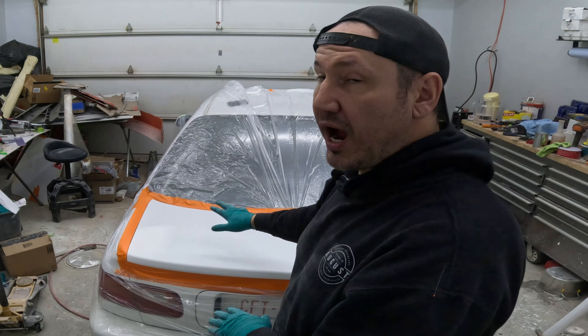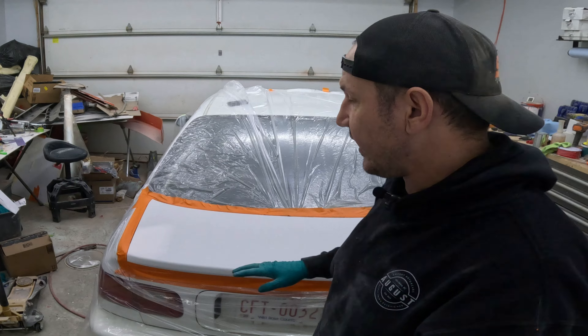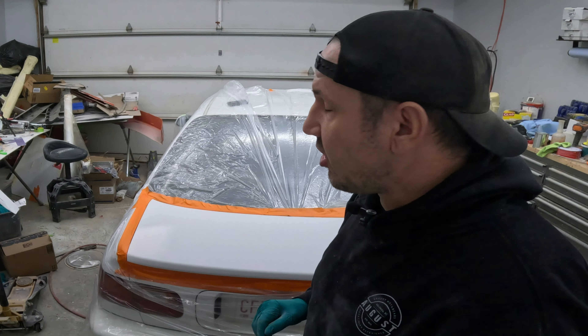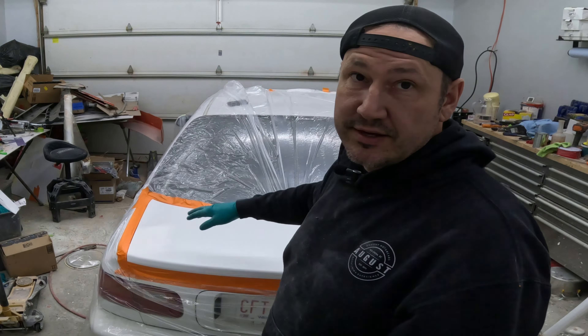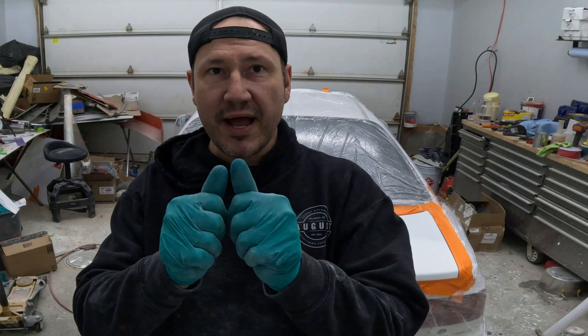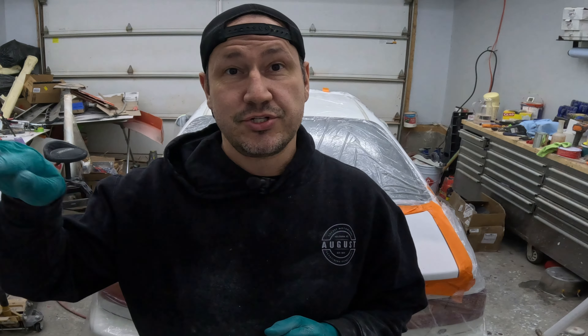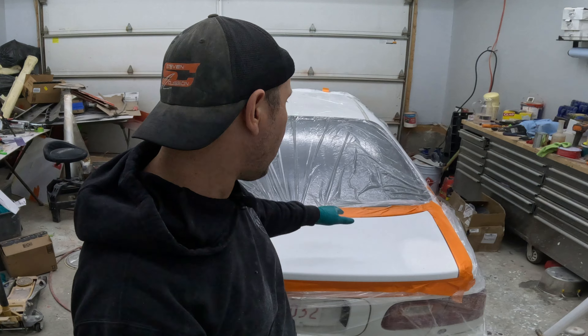So we have the primer on there, sanded nice and smooth at 600 grit, and everything I don't want overspray on is covered with plastic. Technically, the proper way would be removing the molding all the way around the rear glass, or even taking the glass out — but masking it off economically will work. Be careful not to over-mask: if your masking tape gets onto existing paint and you spray over it, you'll end up with a dirty line. Under-masking means getting overspray on your molding — you can clean that off. Over-masking is the real problem.